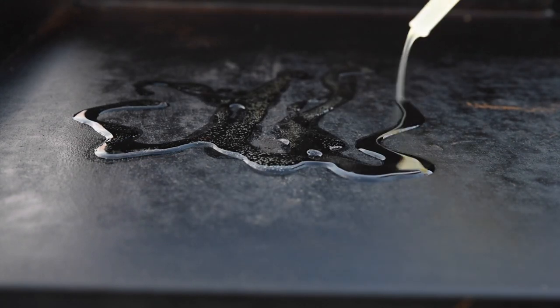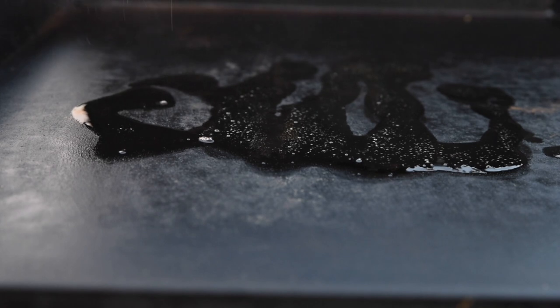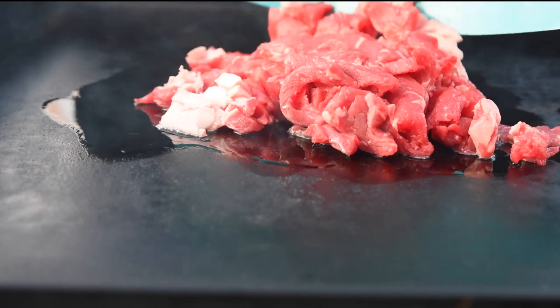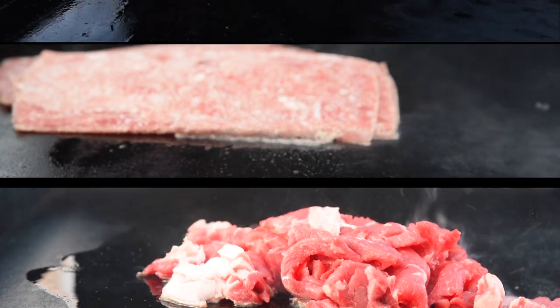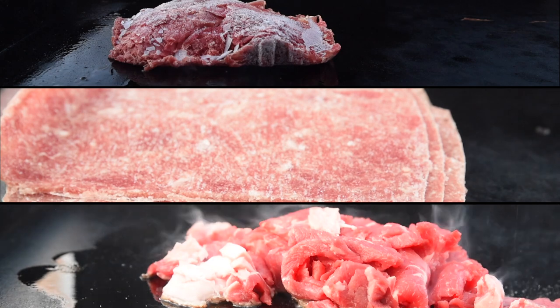The same treatment here for our steaks — beef tallow on a medium-high temp griddle. Then we place the meat: our fresh sliced ribeye, the chipped beefsteak, and our frozen sliced ribeye from the grocery store.